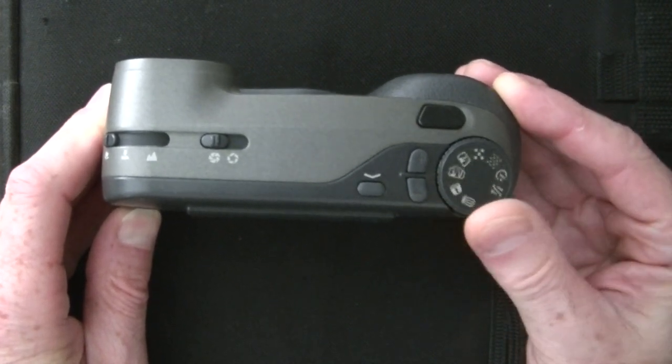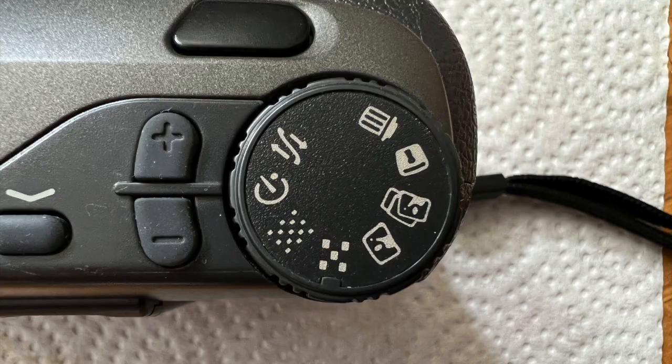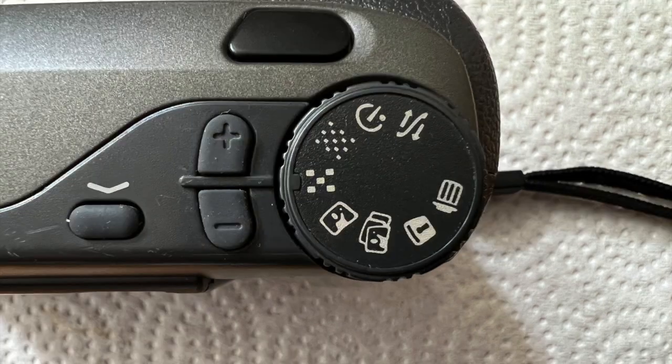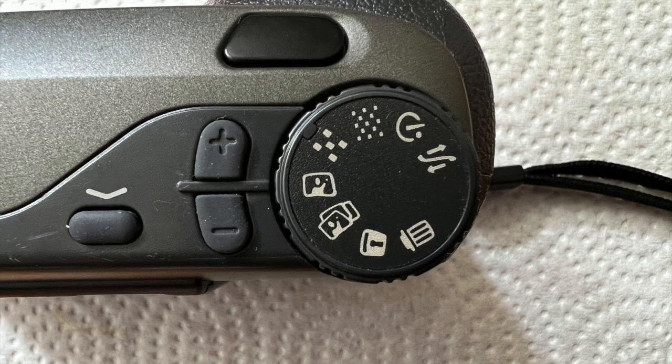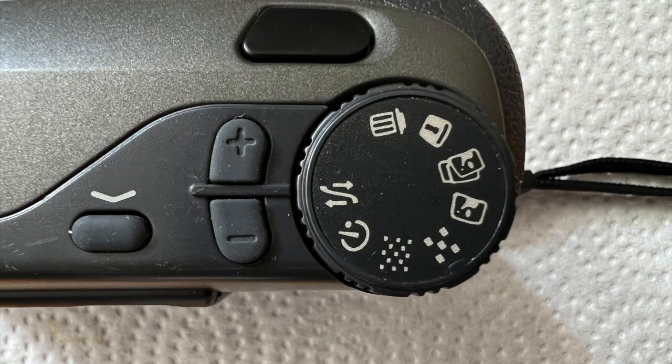Forget about screen menus, because there aren't any. There are modes for self-timer, regular and fine resolution pictures, playing back, and uploading — and that's it. There are no movie modes.